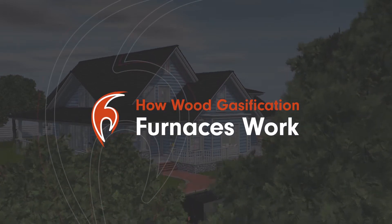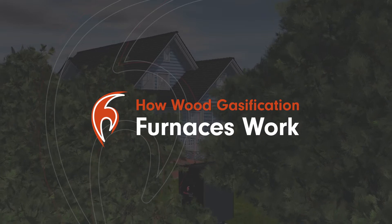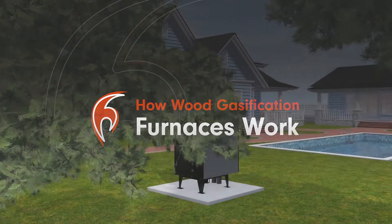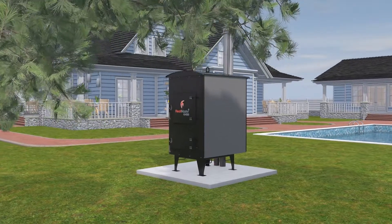HeatMaster G-Series furnaces are designed to trigger gasification, a process that unlocks the untapped fuel in wood gases, producing more heat from your firewood. But how does it work?